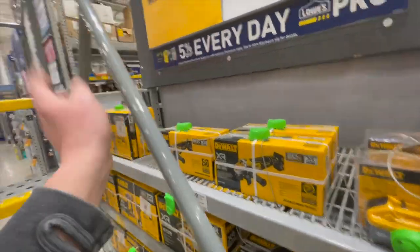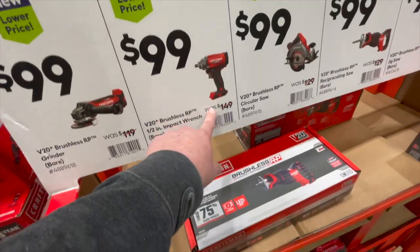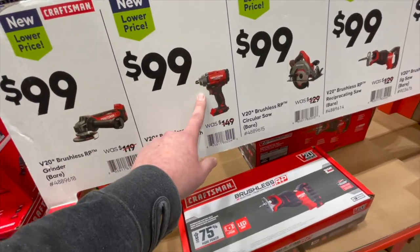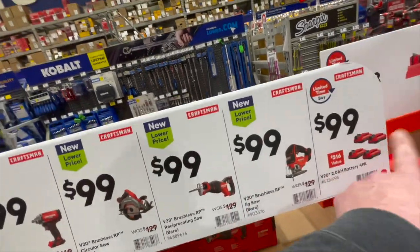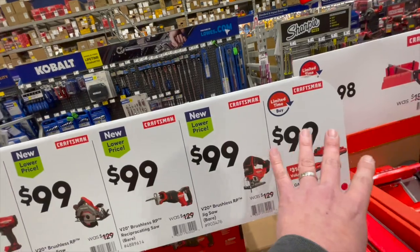So they got rid of the 'buy one kit, get one free' deal. $100 for their half inch pack wrench — that's not a bad price at all. These brushless tools from Craftsman are good prices.